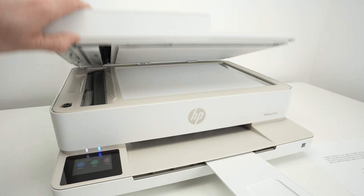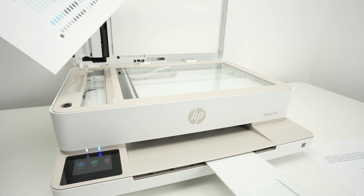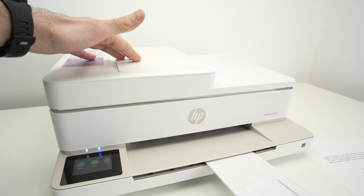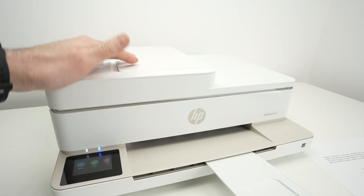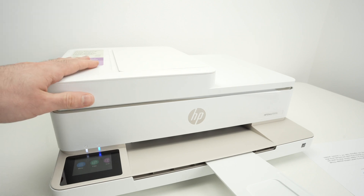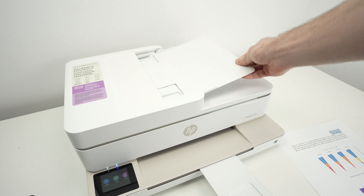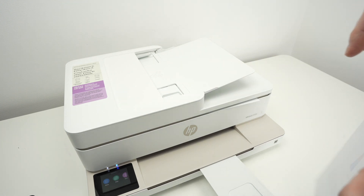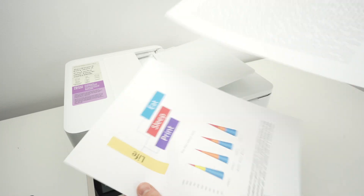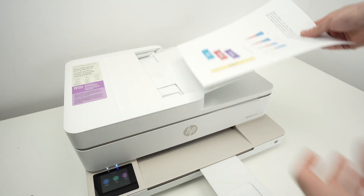This printer has two different scanners: a normal flatbed scanner — if I open this lid, pretty regular — and also an automatic document feeder on the top for multiple pages. Not all models have this additional scanner. Let me show you how they work. For the top document feeder, you need to open this flap over here.